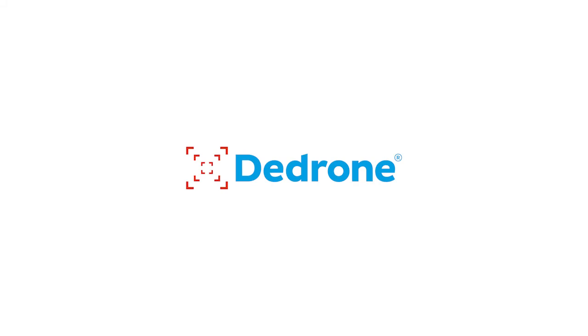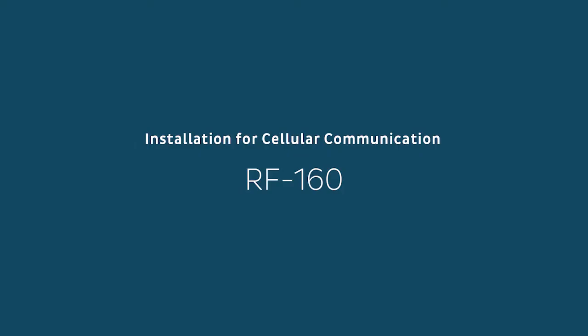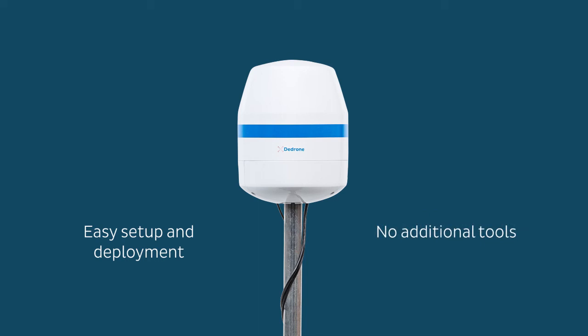Welcome to this quick installation overview for the RF-160 from D-Drone. D-Drone is the world's leading counter drone security solution provider. Here we will show you just how easy it is to install our RF-160 sensor in just a few minutes without any additional tools.